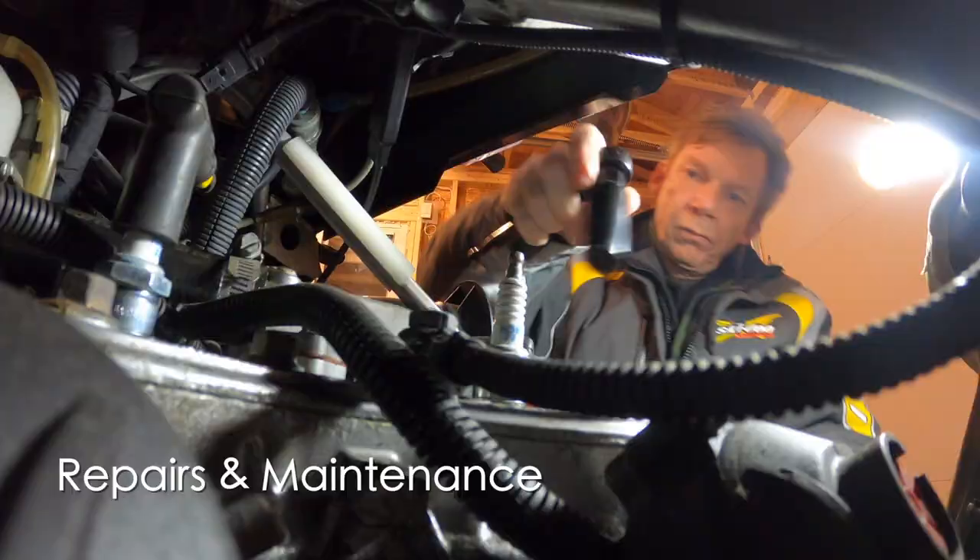Fan cooled sled versus liquid cooled sled — two different cooling systems with distinct advantages and disadvantages to each. Comparing one to the other: which one's better? Let's break it down.